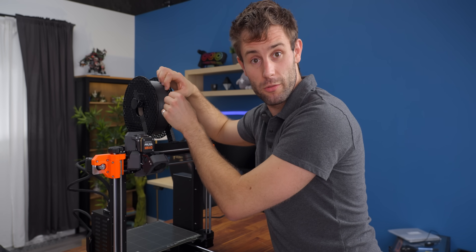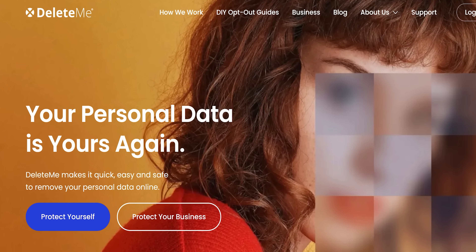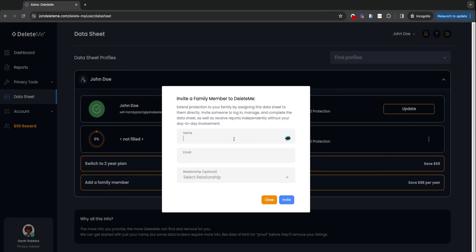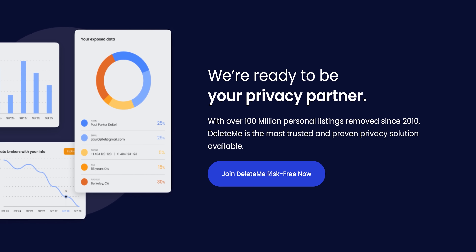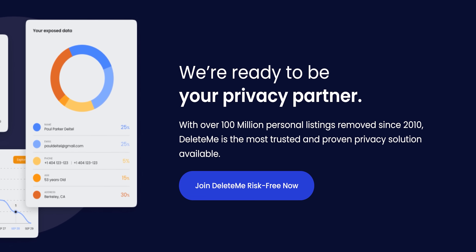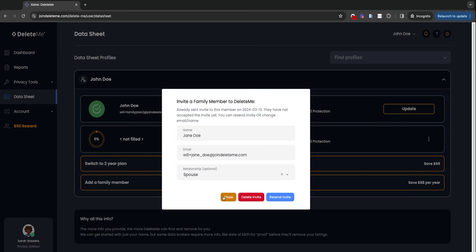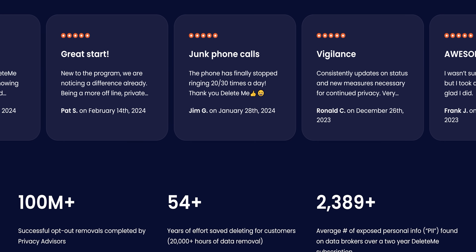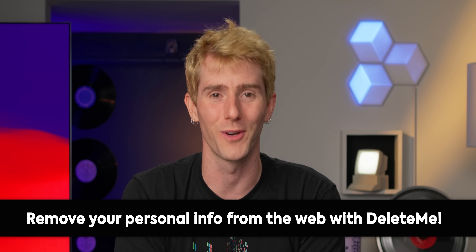Now that the printer's all set up and ready to go, let's give you a word from our sponsor, Delete Me. Protecting yours and your family's online privacy is a team effort and with Delete Me's new family plans, everyone in your household is covered. Each family member receives personalized data cleanup services to keep their private information secure, and from kids to adults they ensure everyone is protected from online threats and scams. Head to the link in the video description to learn more.